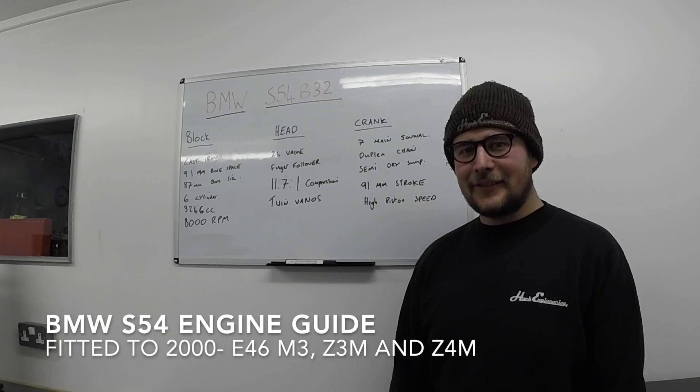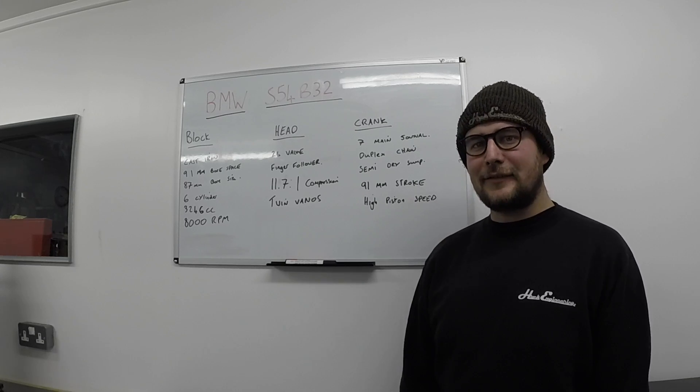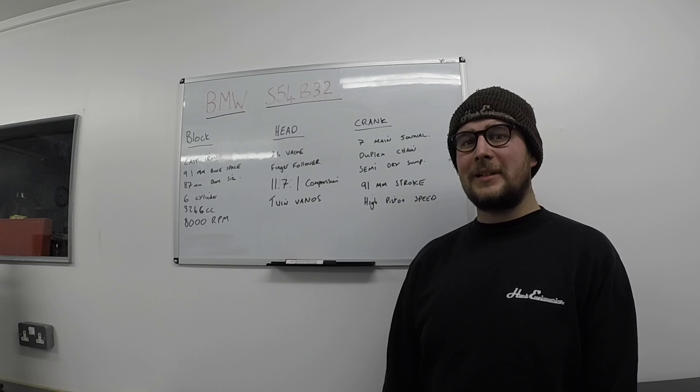Hi, I'm Ben from Hack Engineering. In this video we're going to run through the BMW S54 engine, which is the bread and butter of what we do here at Hack Engineering.